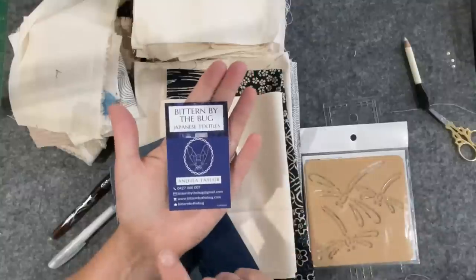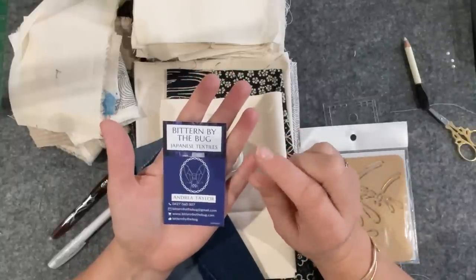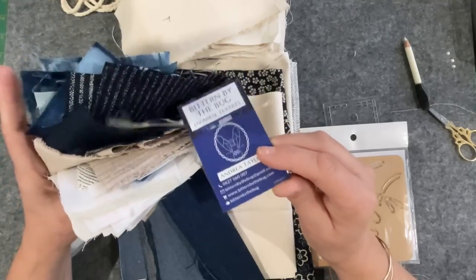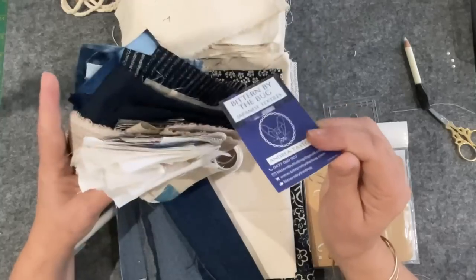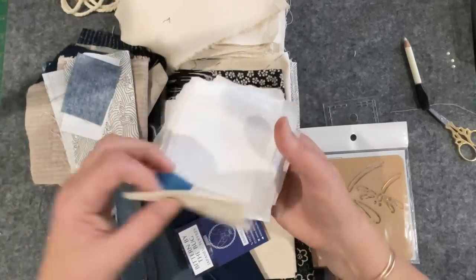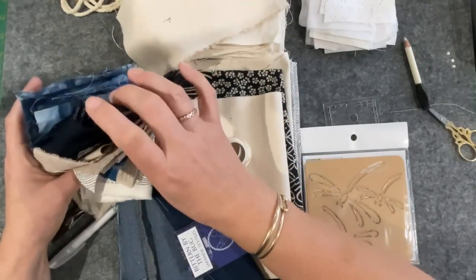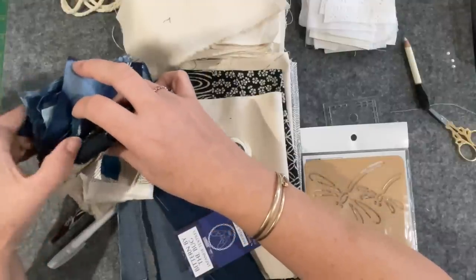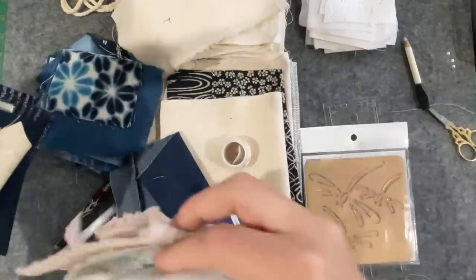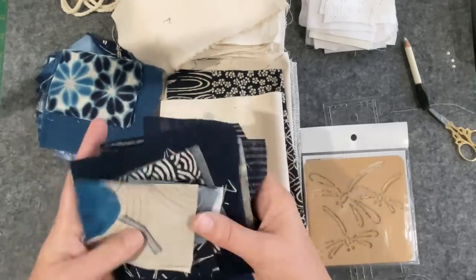One of the places I got my fabric from is Bitten by the Bug. I had a look at her site last night and there weren't any little packs like I bought — I bought them 12 months ago — so you might need to shoot her a message and she might be able to make one up for you. She had an indigo pack, a blue Japanese fabric pack, and a little white one. One was indigo dyed fabric, the other was classic Japanese textiles. Some of these are from the bigger pieces because I've been chopping into things. Once you get it, you might go — gee, I like that, I might get a little bit more of it.